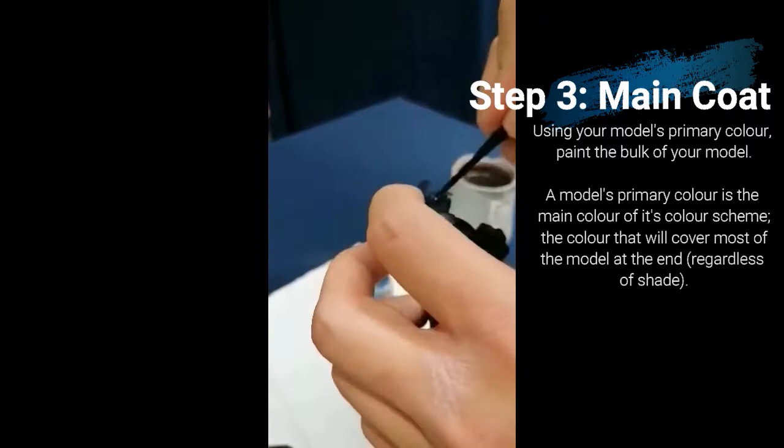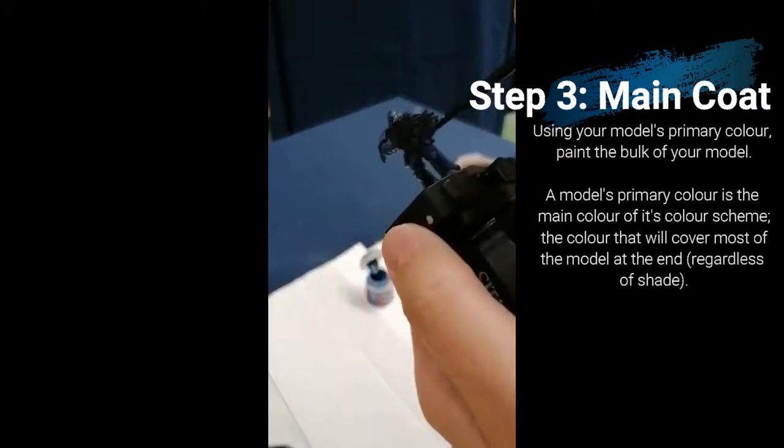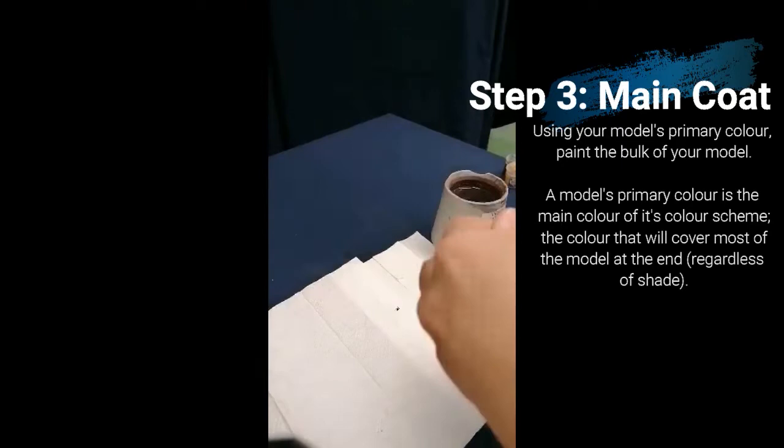Whilst painting your model's blues — or its primary colour — if you are at any point unhappy with how the shading looks, one option is to go over it with some form of wash. The Citadel range has a good number of washes which they call shades. These are thinner and darker than other base colours, which allows them to get into the recesses of the model much easier, making them darker and giving some good shadowing effects overall.